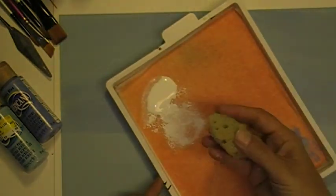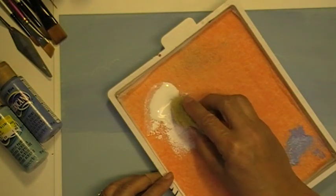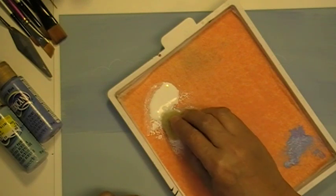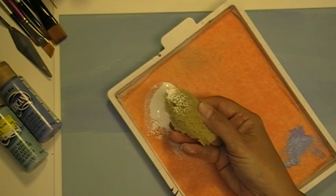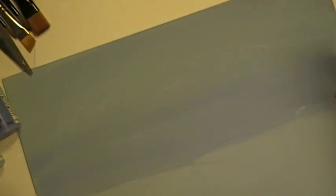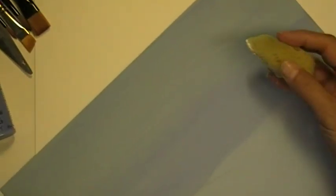I'm going to take my palette and pick up some paint — the titanium white. Now don't overdo this. This is about the amount of paint I put on my sponge. I'll move that to the side. How about I zoom in a little bit so that you can see a little bit better. Okay, let's get started.